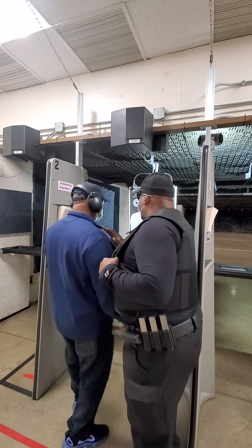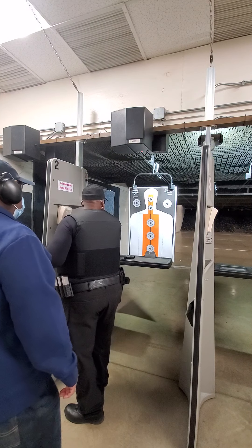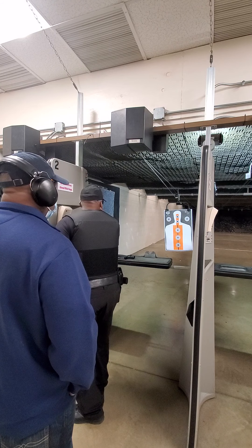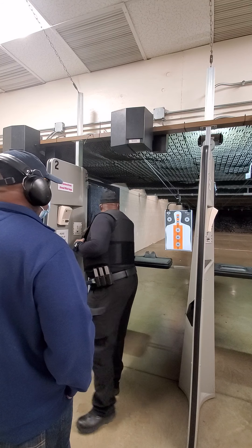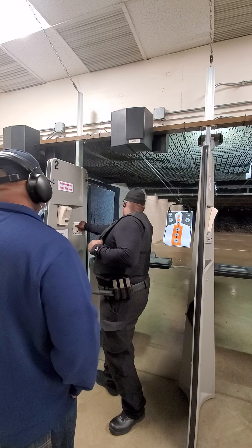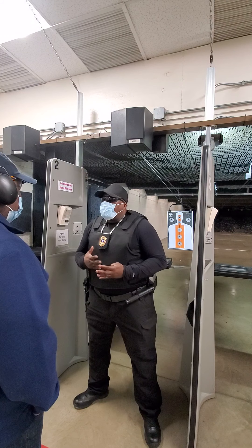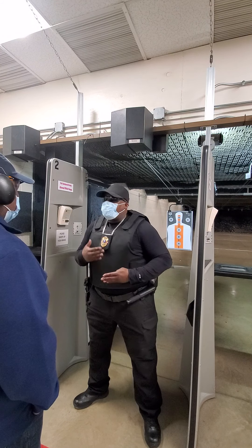Step back for a second, let me push this forward. Same thing that we have done at the academy over and over again — absolutely no difference. I want you to take your time, breathe, relax. We're here to have fun, brother. This is not a stressful event at all, it's fun. You ready to have some fun? Yes, sir.